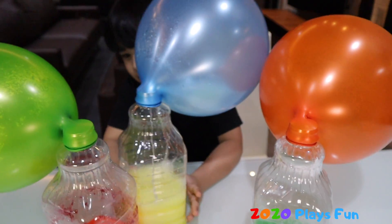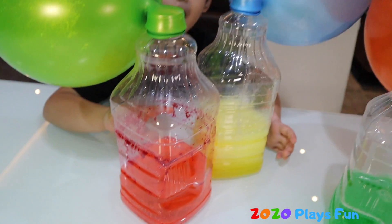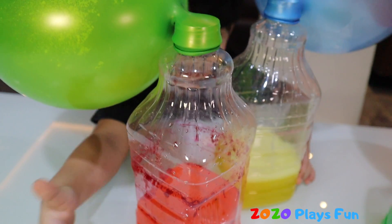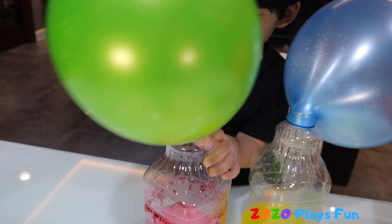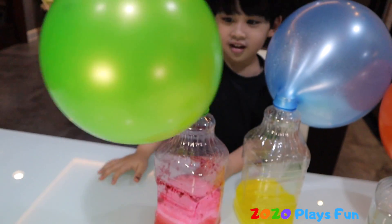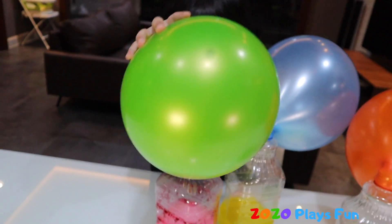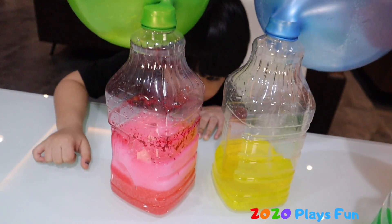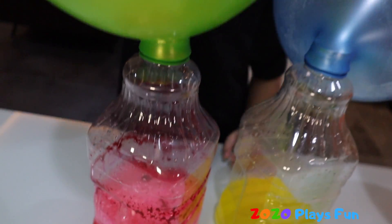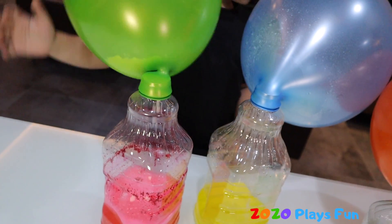It turns into black — it's like blood! Wow, look at that. Like blood? Yeah, that's right. Look at the blood! The balloon is getting bigger!